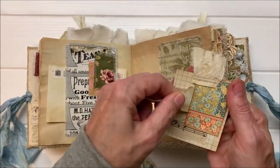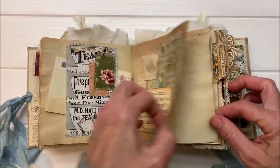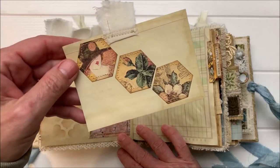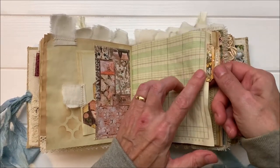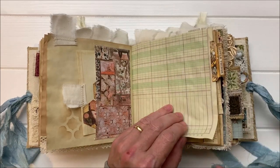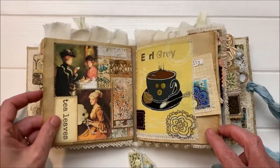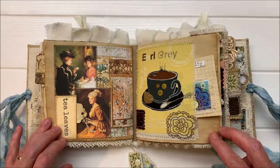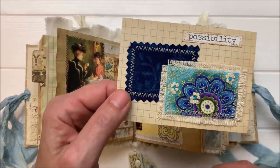Some more of Tracy's paper, and that's a Graphic 45 patched on there. This was also out of a tab punch — I punched it out of Tracy's paper as well because I love the design and color. It really pops. Other side of Tracy's. And there's one of the full patchwork pages — I used two images in this one. And a little patchwork.